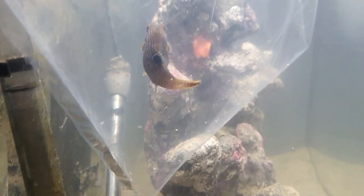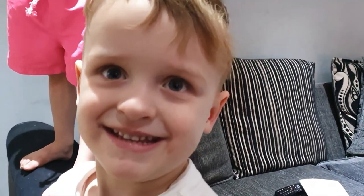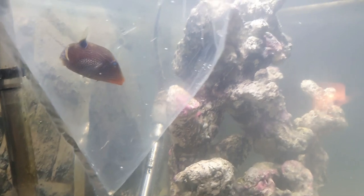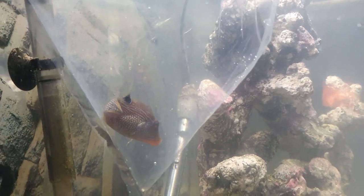We're currently temperature acclimating Heimlitz — you can see him there in all his glory, just getting used to things. The kids debate whether he's a boy or girl, but his name is Heimlitz and it's a very nice name. At the moment he's just going to acclimate in the bag for 15 to 20 minutes, and then we're going to take him out and drip acclimate him.